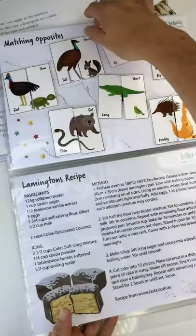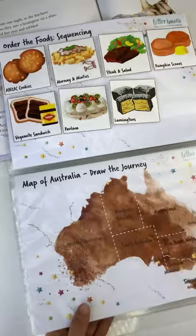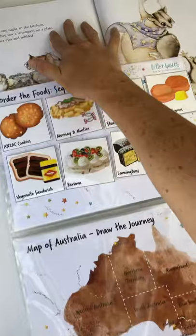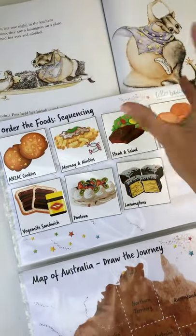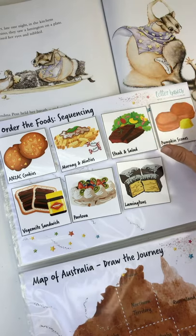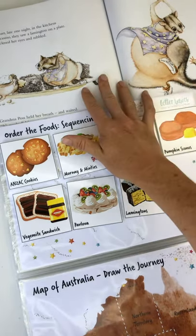We've got sequencing. You can read more on these later, but I just want to show you where they link into this activity pack. This week is the story of Possum Magic — I'm not going to read it. There are enough videos on YouTube, you can go to your local library, or get the book yourselves if you don't have it already.